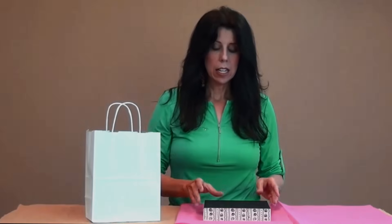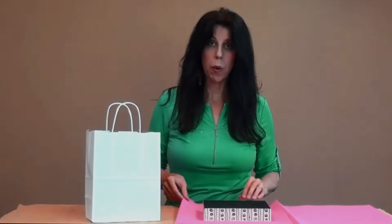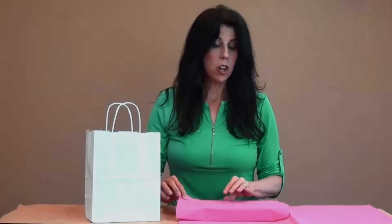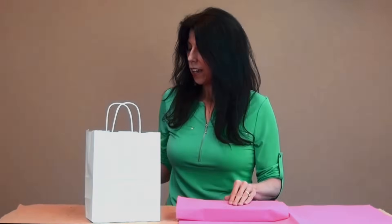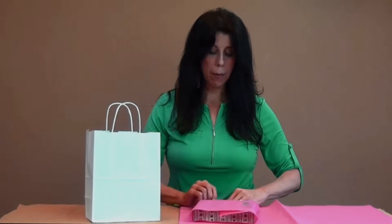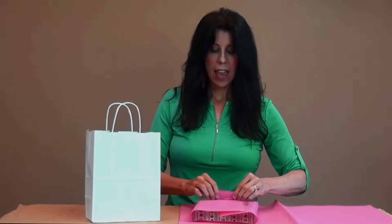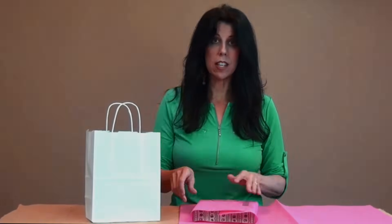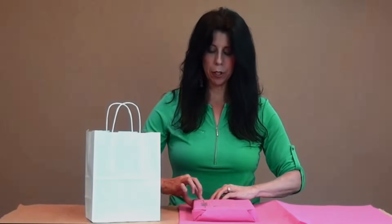I'll take my gift and I'm going to wrap it up if it's a little bit fragile. If it's not, just stick it directly into the bag. You can use tissue paper, packing paper, or bubble wrap for that. This is our Nashville Wraps gorgeous hot pink tissue paper.